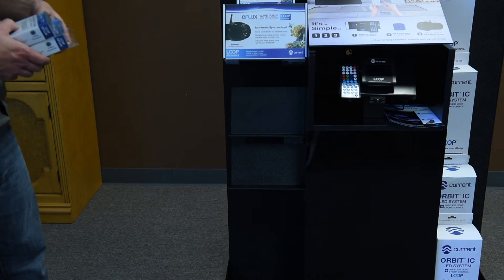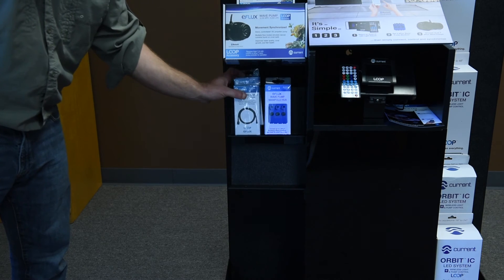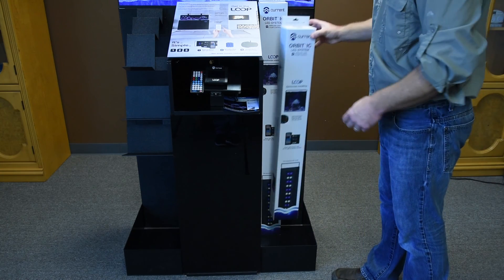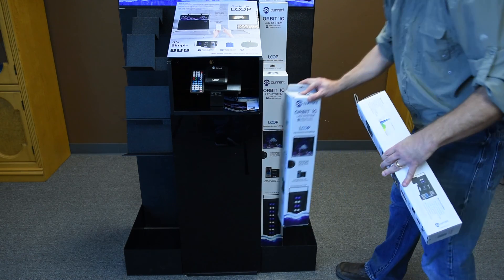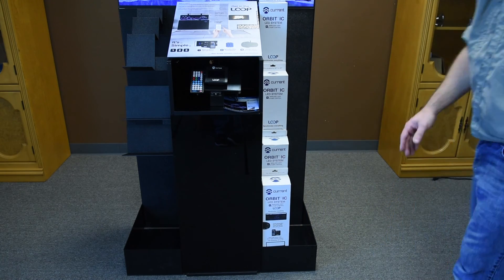Step 11: Using the included planogram, place Loop products in their designated locations. Place the Orbit IC LED lights on the right-hand side with the largest 48-inch fixture in the back, moving forwards with 36, 24, then 18. The extra space on the right of the lights can be used for additional Orbit IC inventory or new lighting products as they are added.